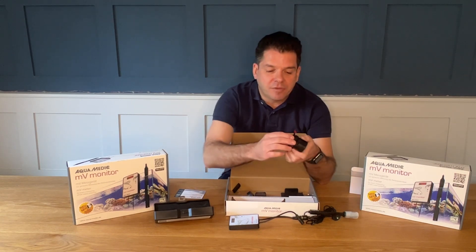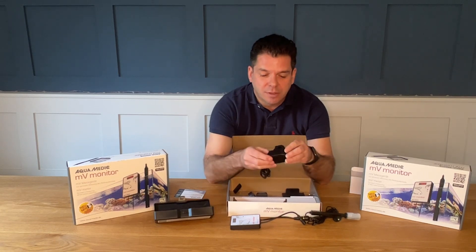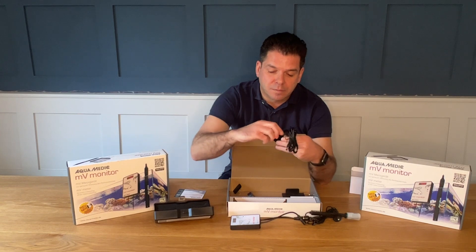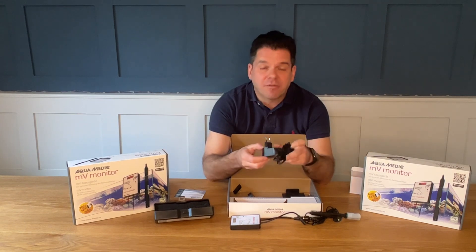The plug itself connects on, pushes and clicks. Easy to use, and should you wish, it can be removed and replaced with different electrical plugs again for different regions.